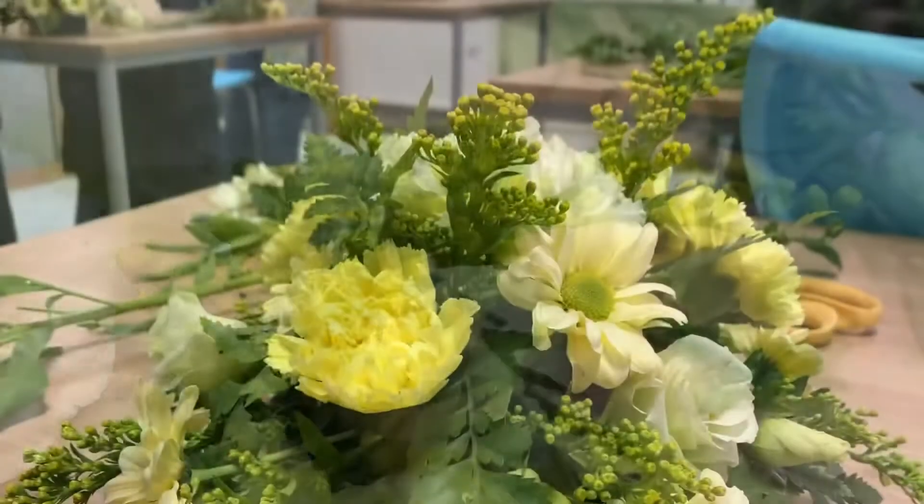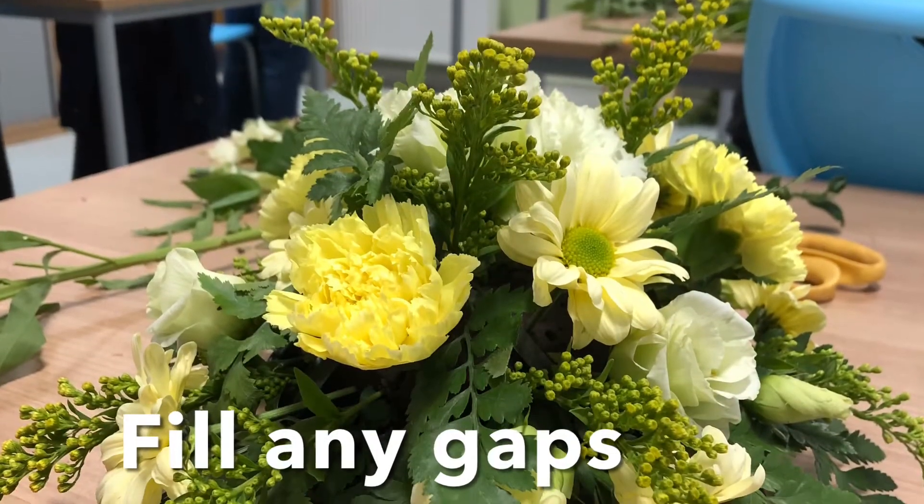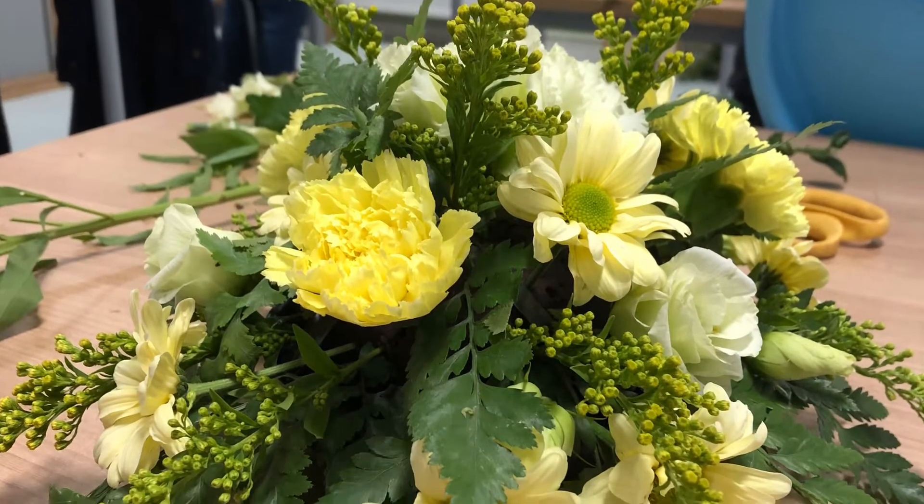Any gaps in the design can later be filled with extra foliage, for example the leaves from your stoma.